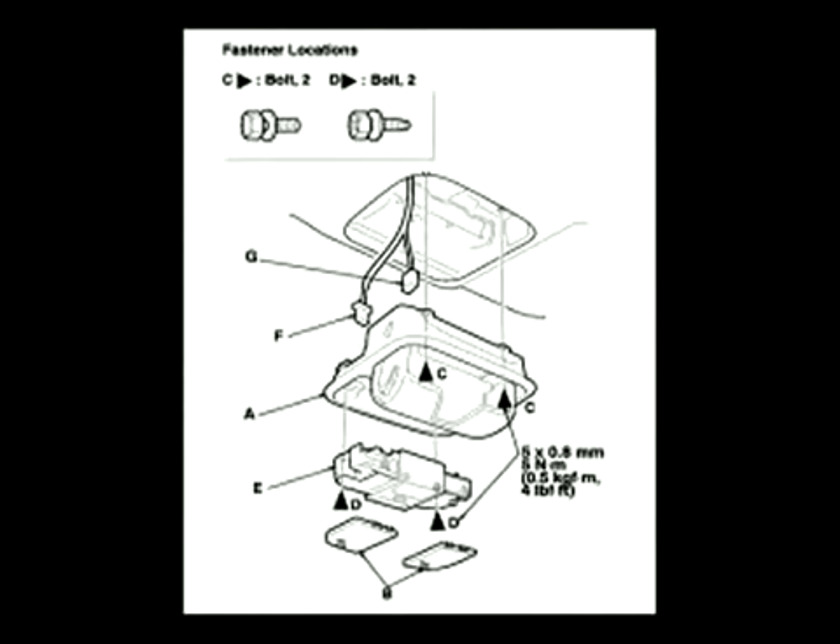Basically what we'll be doing is removing four bolts and pulling down the overhead console, which has the sunglass holder and interior lighting. You don't need to remove the entire console for this installation, but we recommend it for ease of putting in the new system.